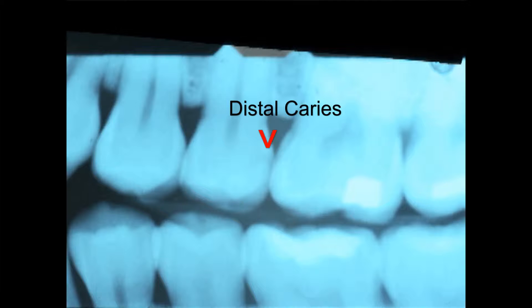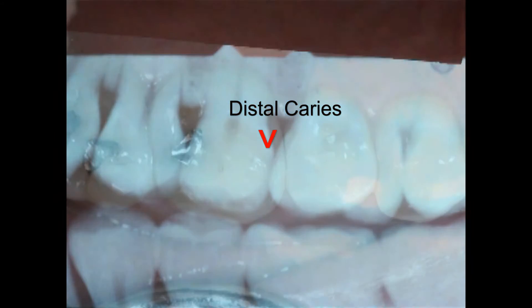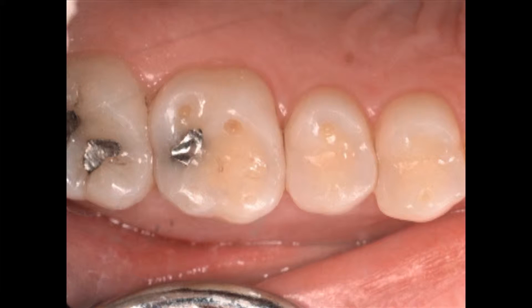Here's a class two on a bicuspid, and if you look real closely, you might be able to see a little decalcification going on in there.